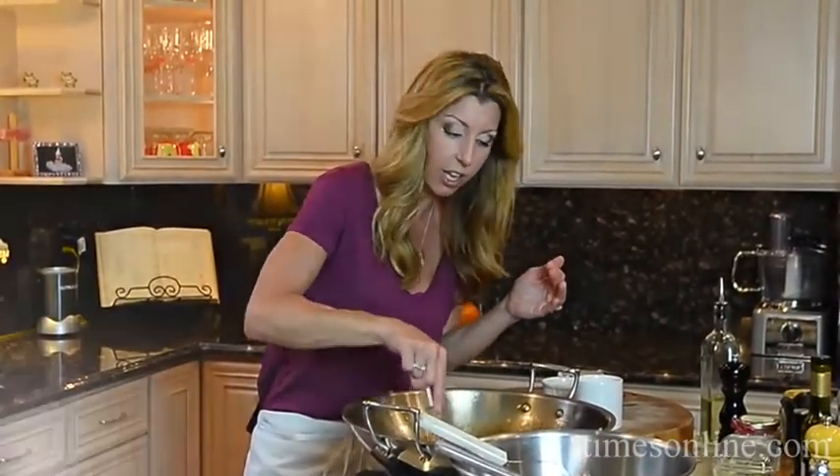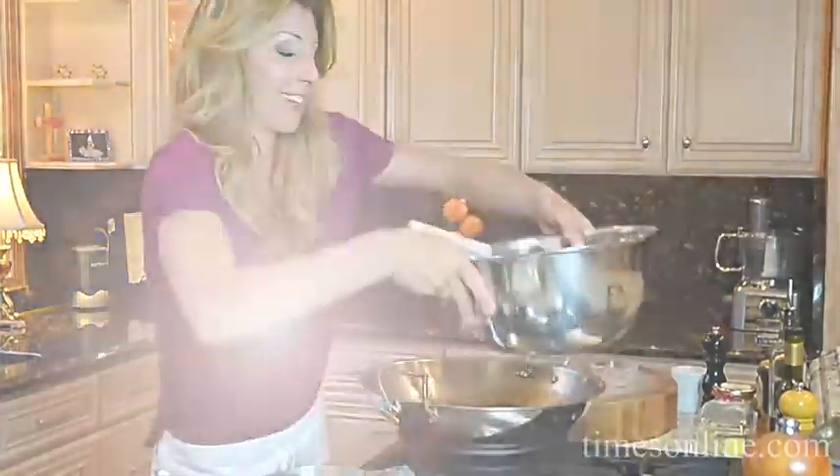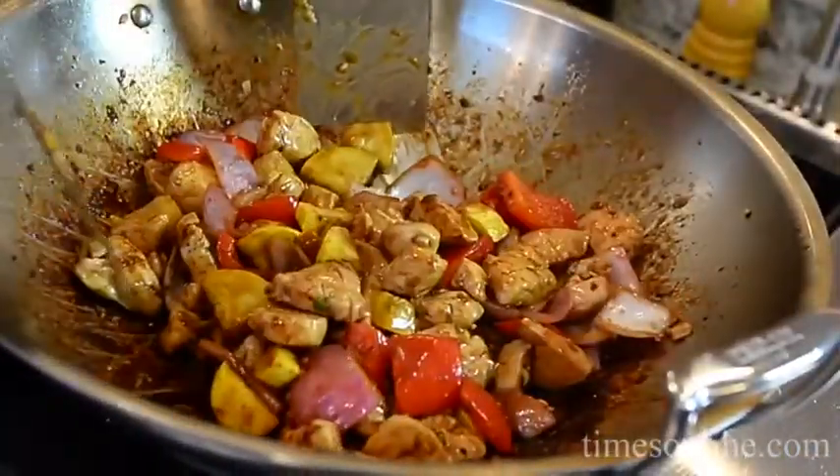I'm going to thicken it with a cornstarch slurry — add it right to the sauce as soon as it comes to a boil. Then it comes to its full thickening power. It almost jellies up. And you'll see that. Now I'm going to return everything and it'll loosen again. It'll be perfect. Look at that — that is sexy.